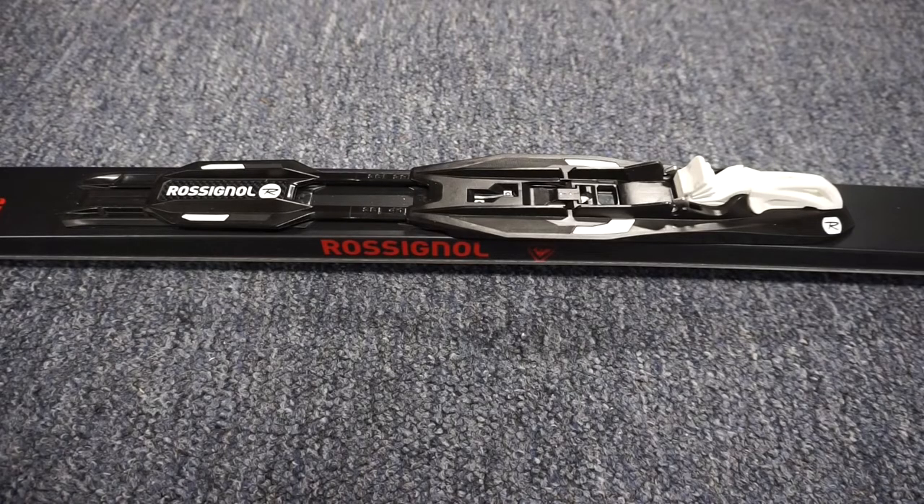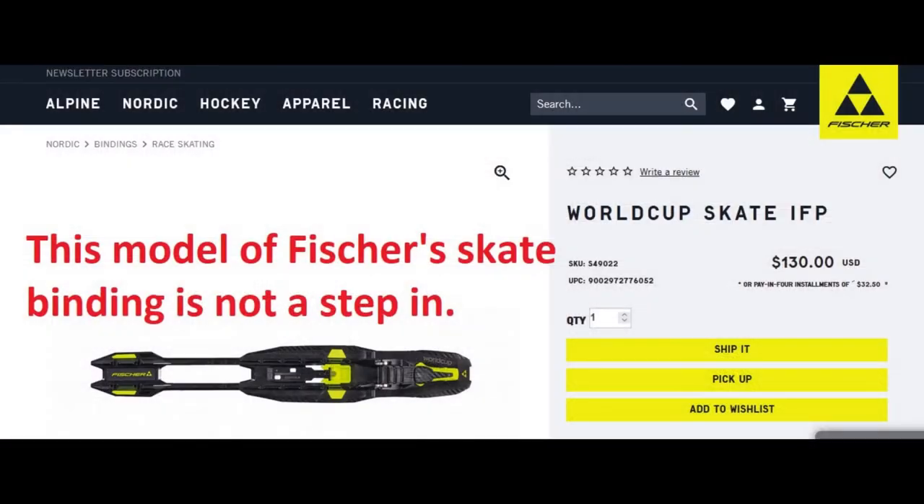Tournamic Nordic Ski Bindings are a Fischer and Rossignol collaboration. Most of the models are stepped in. Odds are, if you are a recreational classic style skier, your Tournamic bindings have the stepped-in feature.